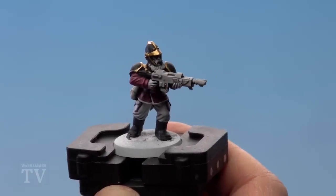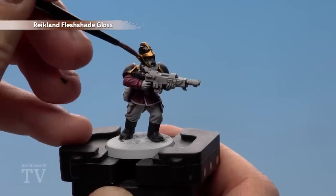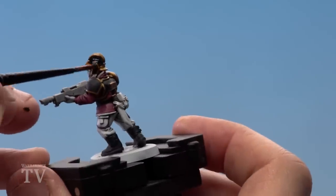With the gold applied, we're now going to start applying Reikland Fleshshade Gloss over the entire armour, and we're doing this for two reasons: one, to shade the gold, but also to give a nice cool lacquered glossy effect on the black as well.